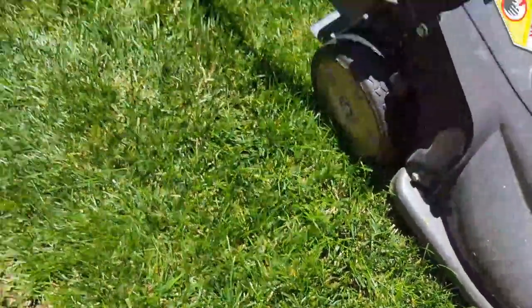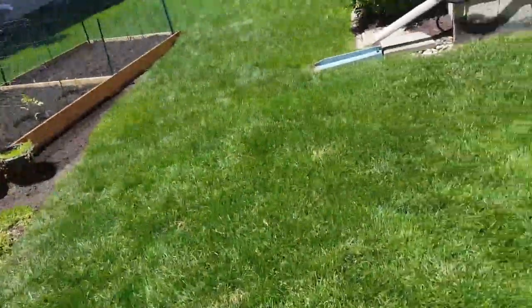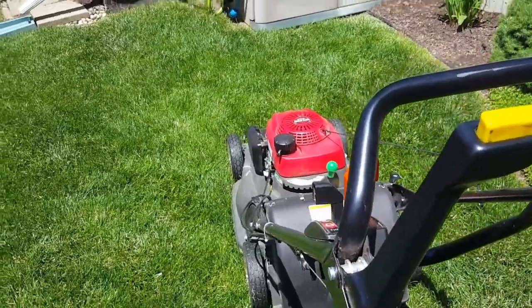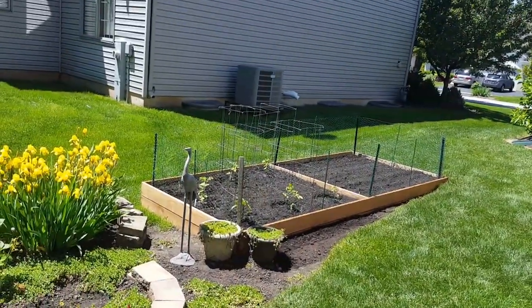That's not good — good thing I saw that. Piece of crap. Would hate to have run over that; it could have done some serious damage to the blade. Take care and stay tuned for more, as always.